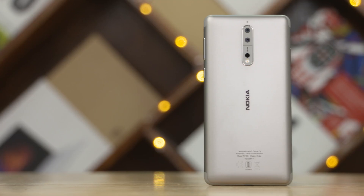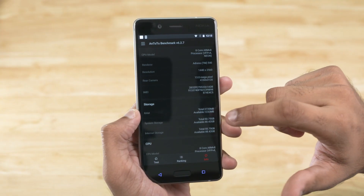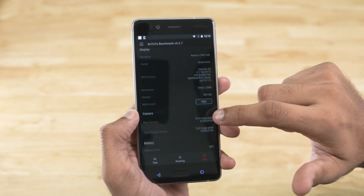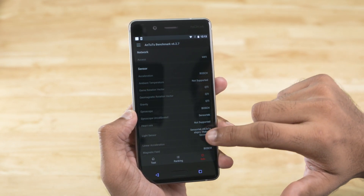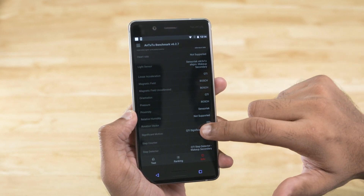The biggest change from HMD Global's Nokias that we've seen in the past is that the solid build is backed up by solid internals. The Nokia 8 is powered by the flagship Snapdragon 835 chip — the same one that powers the likes of the OnePlus 5, Mi Mix 2, and more importantly the LG V30 and the new Pixels. HMD Global has even included a full-length copper cooling pipe with a graphite shield to help with heat dissipation and keep things cool even when the action gets intense.